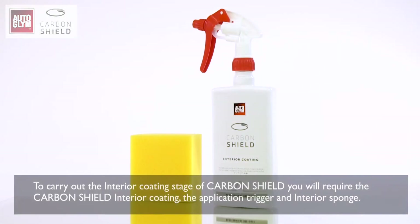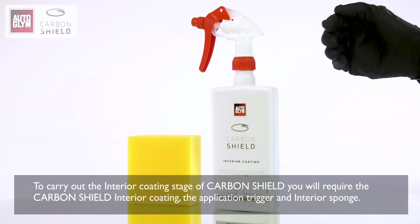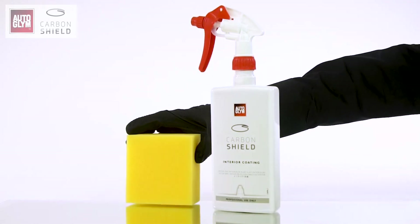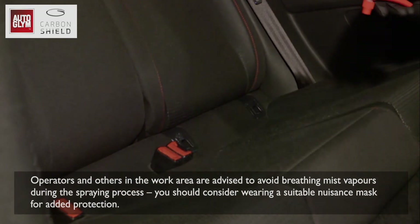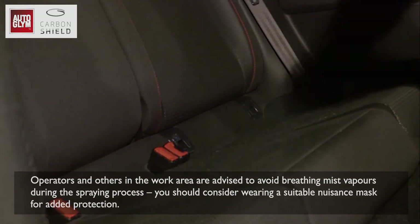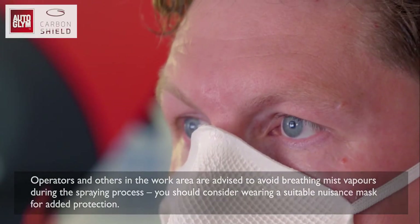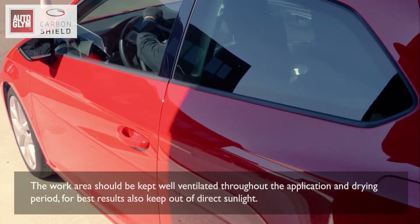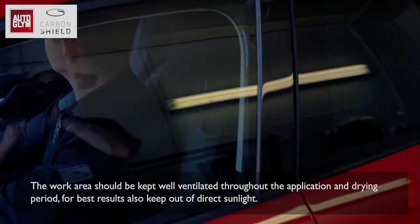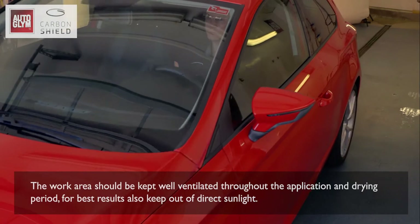To carry out the interior coating stage of Carbon Shield you will require the Carbon Shield interior coating, the application trigger and interior sponge. Operators and others in the work area are advised to avoid breathing mist vapours during the spraying process. You should consider wearing a suitable nuisance mask for added protection. The work area should be kept well ventilated throughout the application and drying period, and kept out of direct sunlight.